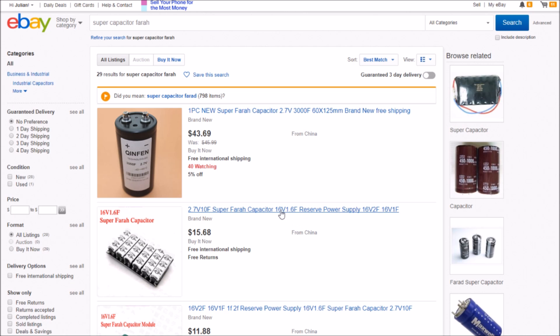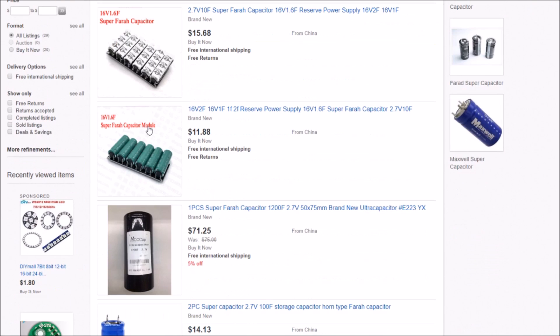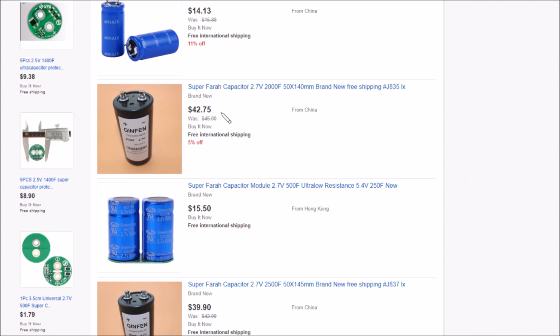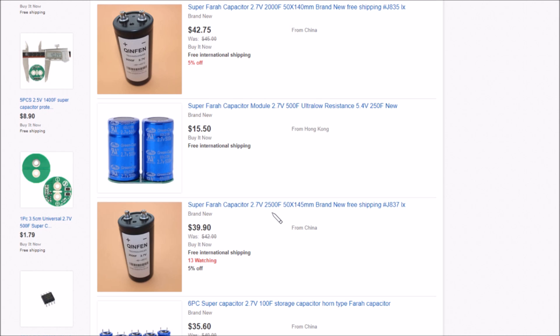There are some other supercapacitors with screw terminals. There's one here which is 2.7 volts, 3000 farads, $43, but it has a wider diameter — 60mm — and those two screw terminals look further apart, so it probably wouldn't fit onto that protection board. They've also got another one at the same price but 2000 farads, and another one at 2500 farads at 2.7 volts. But I don't think that protection board is going to fit across these larger ones.